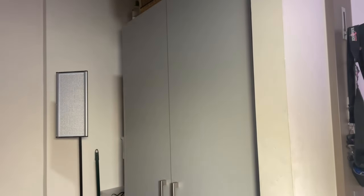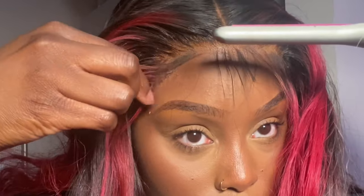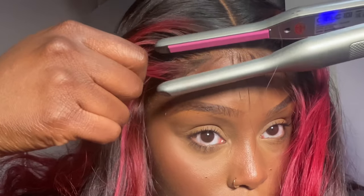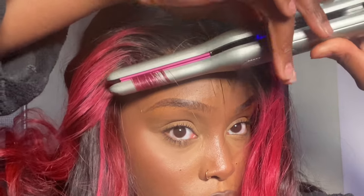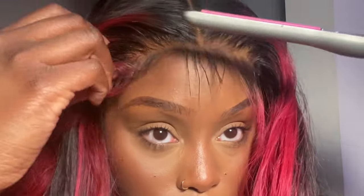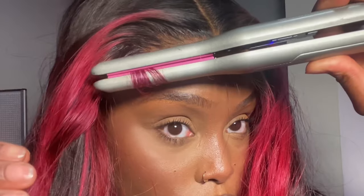Now that I've wrapped the elastic band around my hair, I'm using my razor again to cut the excess hair off the areas where I want baby hairs. I'm going to wait about 10 minutes for the hair to melt and marinate, then I'll take off the elastic band, style my baby hairs. I'm using my pencil straightener to curl the baby hairs upward, then I'll cut the excess and mold them.